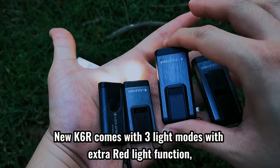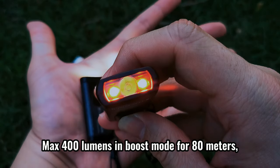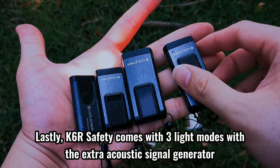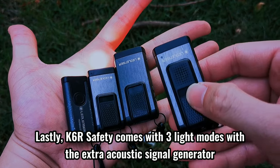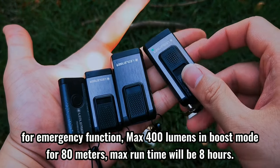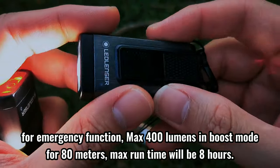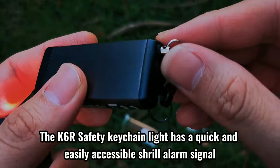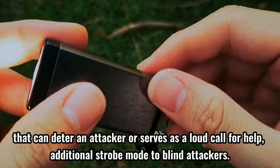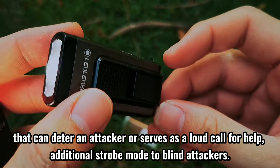The new K6R comes with three light modes with an extra red light function, max 400 lumens in boost mode for 80 meters, and a max run time of 10 hours. Lastly, the K6R Safety comes with three light modes with an extra acoustic signal generator for emergency function, max 400 lumens in boost mode for 80 meters, and a max run time of 8 hours. The K6R Safety K-Shane light has a quick and easily accessible shrill alarm signal that can deter an attacker or serve as a loud call for help, plus an additional strobe mode to blind attackers.